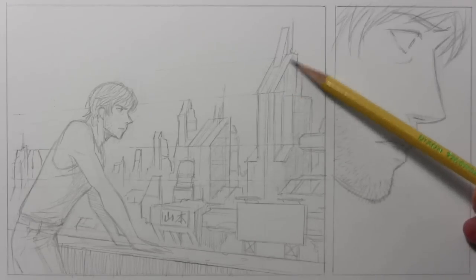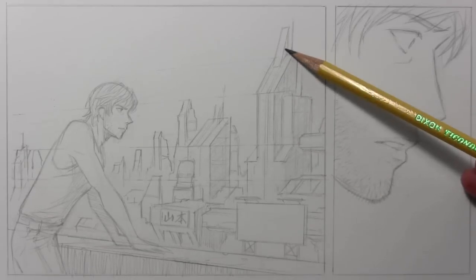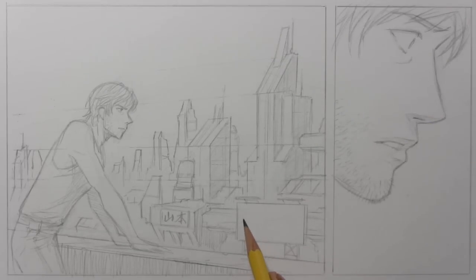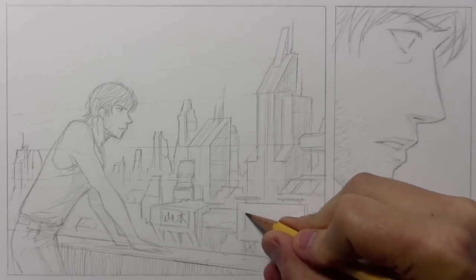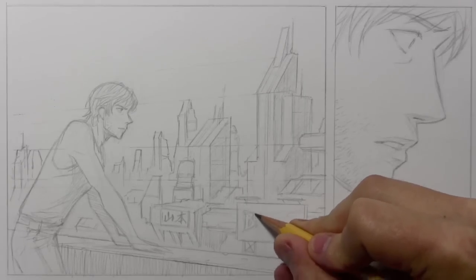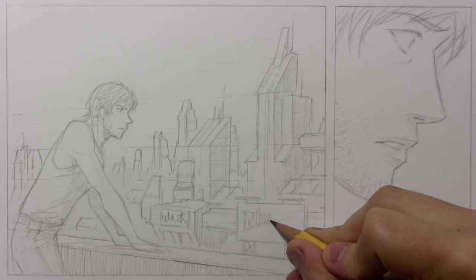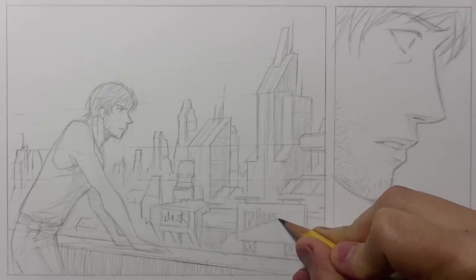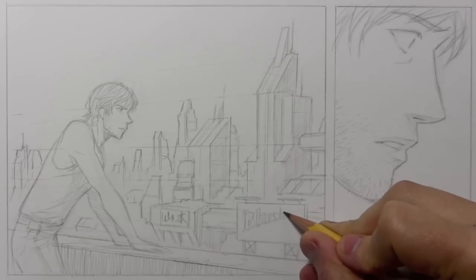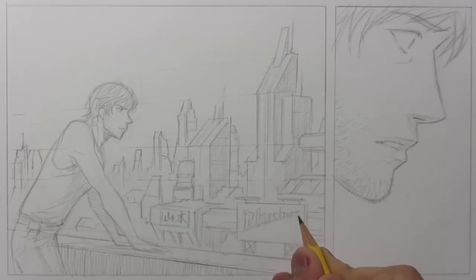I'm essentially done with the penciling process, but I had an idea — I thought people would enjoy me adding an Easter egg into this panel down here. Wouldn't it be funny if there was a product called 'Blushies'? Now, I just want to clarify because some people might say, 'Mark, you didn't show us how to draw a city — you did that all in time-lapse.' Please keep in mind this video is not about how to draw a city or how to draw a guy on a balcony. It's really about just taking you through my process. If you want to see a step-by-step on how to draw a cityscape in perspective, go ahead and put that in the comments section and hopefully I can get to that in the future.